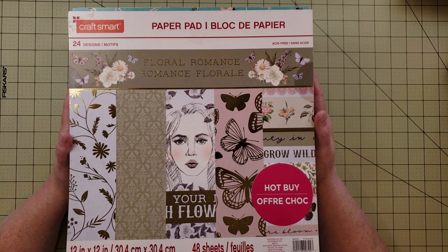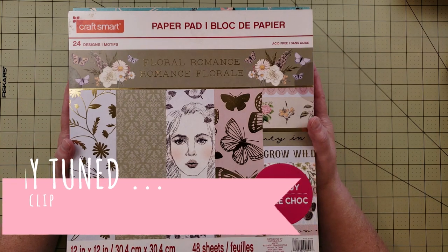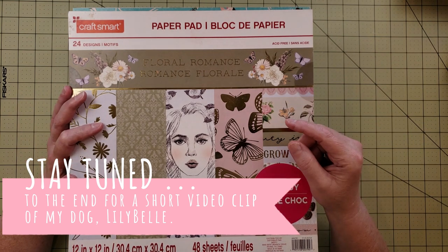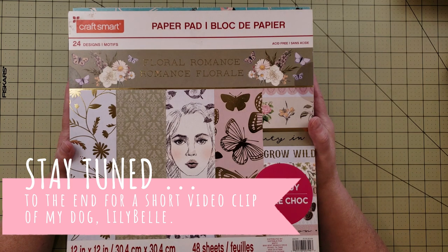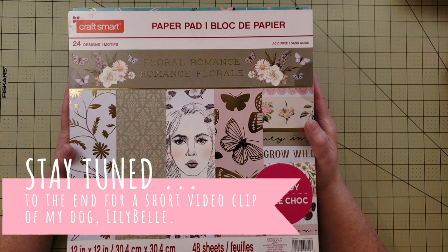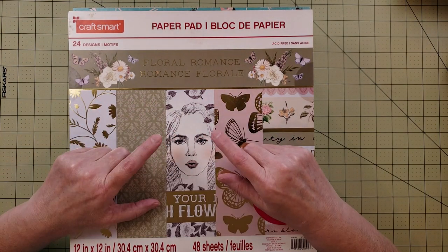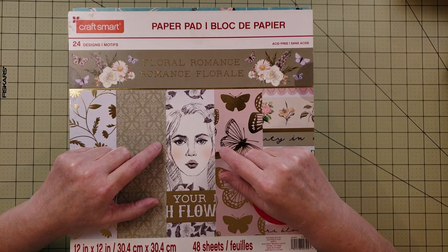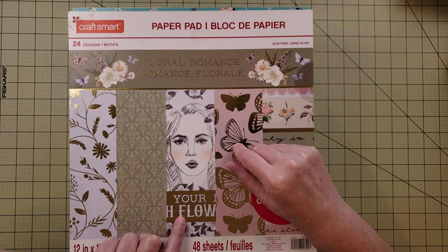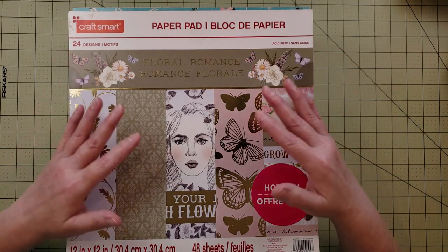Hey everyone, it's Karen with Yes Please Paper Crafts. In this video I'm going to be going through some of my paper pads and talking about whether I'm going to store them as a paper pad, tear them down, or use them in another way. I thought it would be something fun to do today because I'm kind of in a down mood and I wanted to play with some paper.